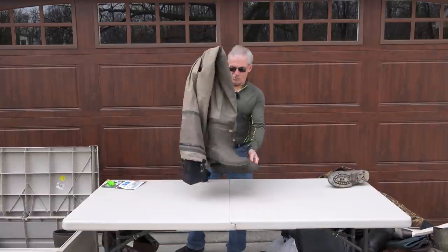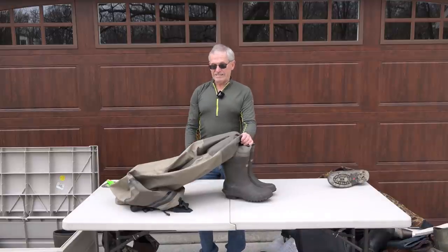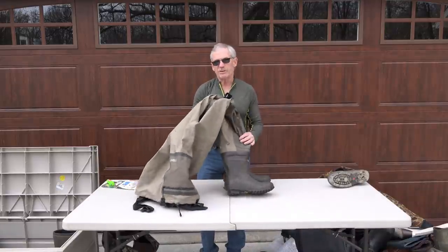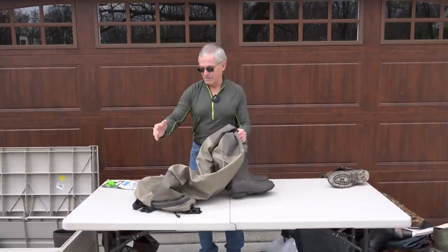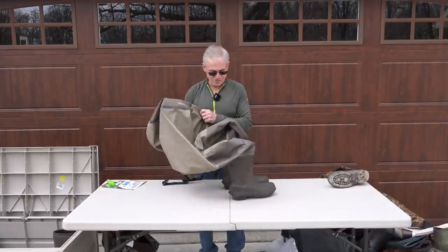If you're using waders and have to cross a river where it's deeper, my suggestion is if you've got to pack in very far, get yourself a pair of lightweight breathables. These don't weigh much at all — all the weight is in the boot, the upper weighs almost nothing. This happens to be a pair of Hodgman boot-foot waders.